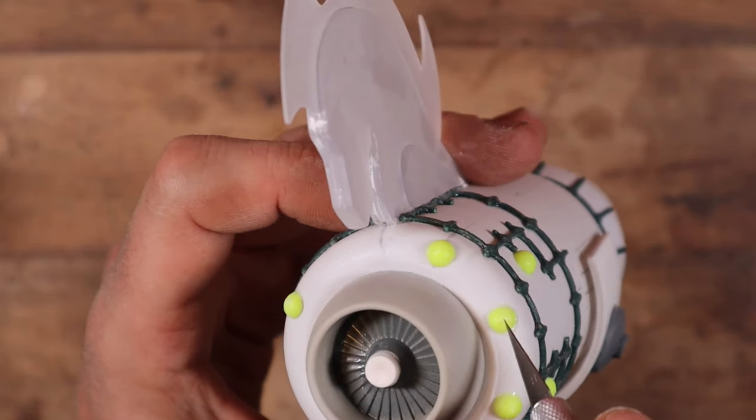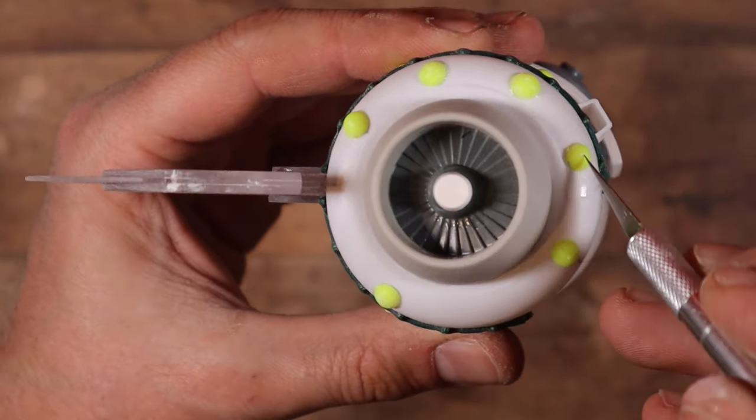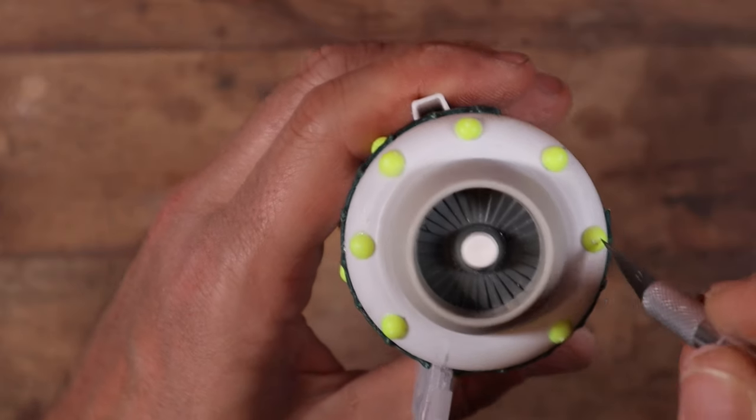Now to add some details on all the spots of the engines that feel too empty, starting from some hemispherical rivets obtained from soft air plastic bullets. Did I show you guys my zen technique to make hemispherical rivets? I don't believe I did, actually.